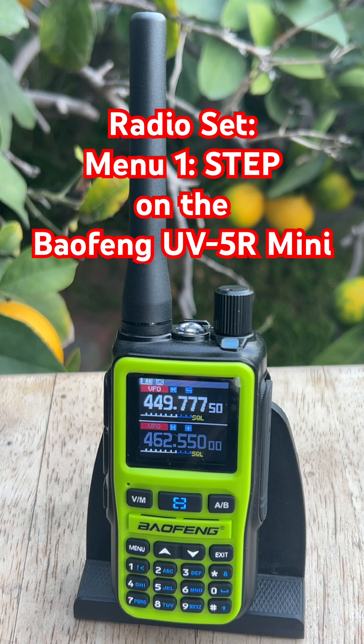That's how Step works on the Baofeng UV5R Mini. Get this one setting right and the radio will land exactly where you need it to be, especially when you're searching.